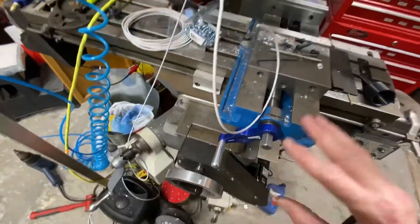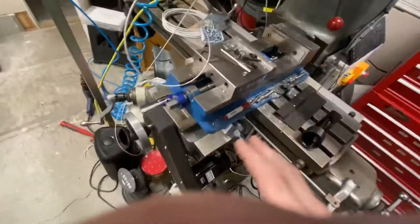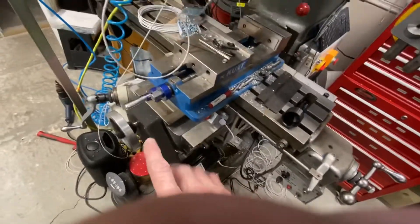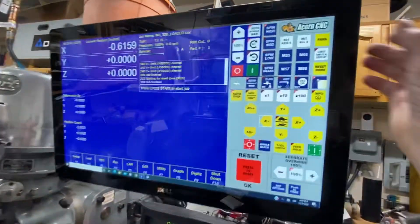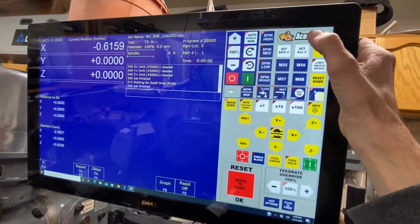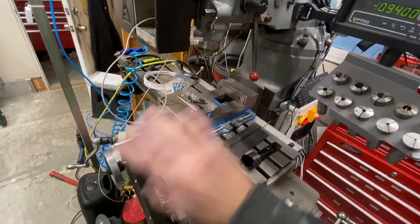It's a little cluttered right now, but don't mind that right now. I got all the covers on, belts on, and DRO. I gotta set my lead screws. I gotta do all that.